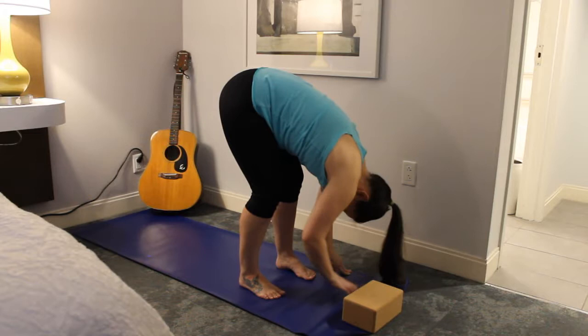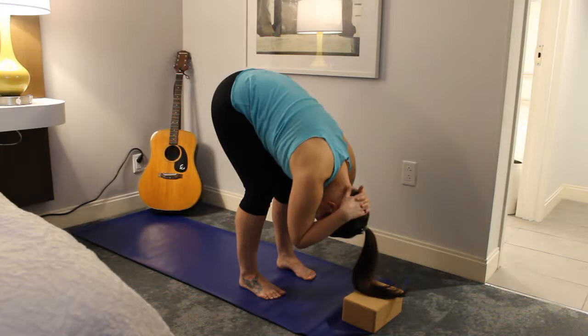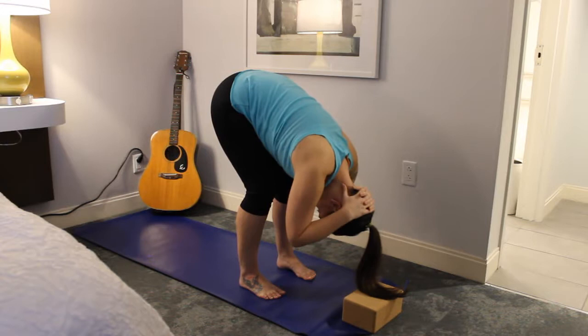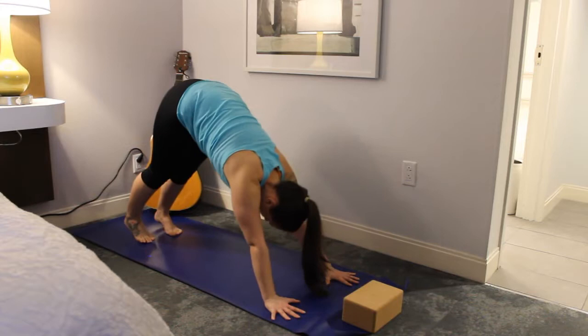On your next inhale, come back to that half lift in the center. Exhale, fold forward. You have the option to interlace your hands behind your head, maybe giving yourself a nice neck massage with your thumbs — sometimes that feels really good, especially if you bob your head a lot at concerts. On an inhale, release your hands and come up to a half lift. Exhale, step both feet back and come back into that down dog.